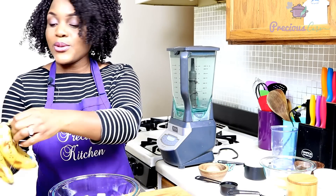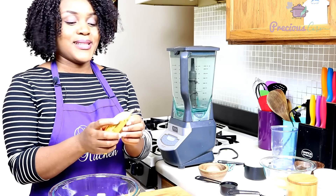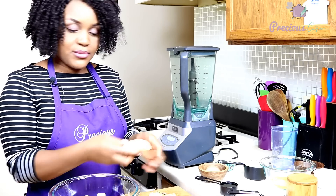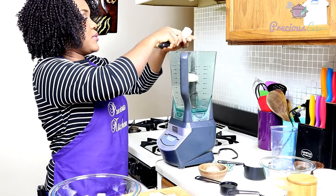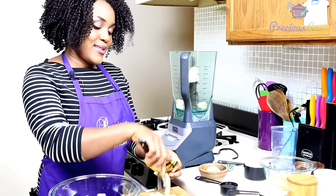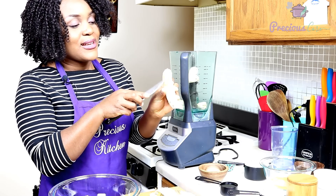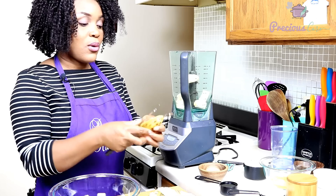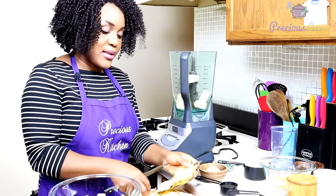I'm just going to blend my bananas. You really don't have to blend them — you could just put them in a bowl and mash with a fork. I like blending them because it's an easy way to just mash them up. If I'm cooking with my kids, I'll let them mash them with a fork. You can see how ripe they are and they even have mushy spots — this is perfect. I'm using three bananas here just because they are really small; if they were big, I'd use two. The number of bananas really depends on the size.